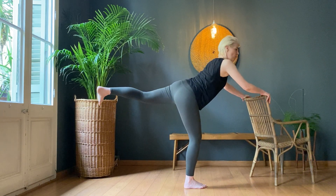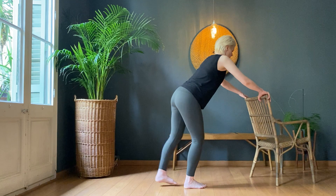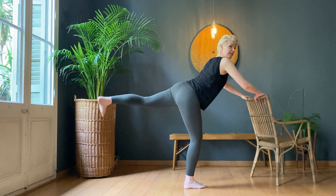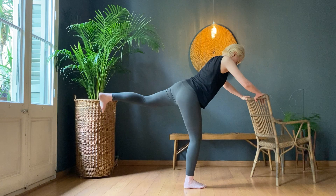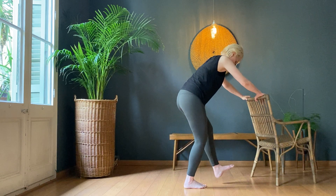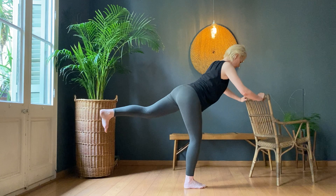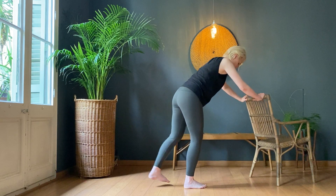Press up — one, two, three, four, five, six, seven, eight, nine, ten. Hold it up — ten, nine, eight, seven, six, five, four, three, two, one. Change legs.